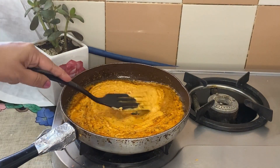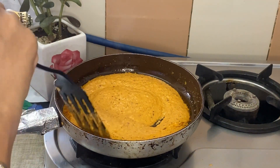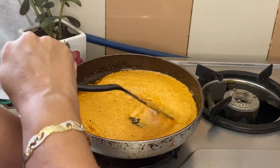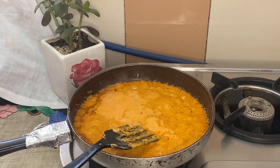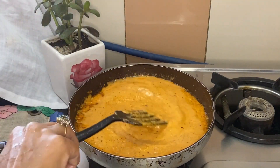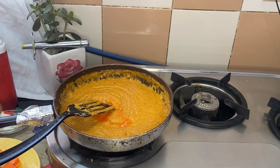After we add the tomato and onion puree we made, we will mix it properly. Then we add some water and mix it well, cooking it for about 15 minutes to develop the gravy.